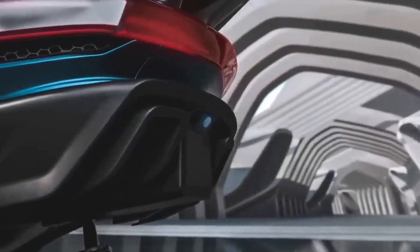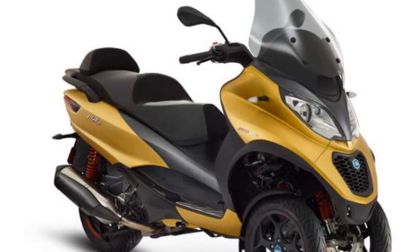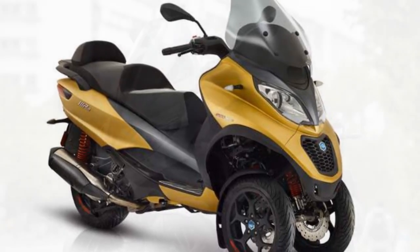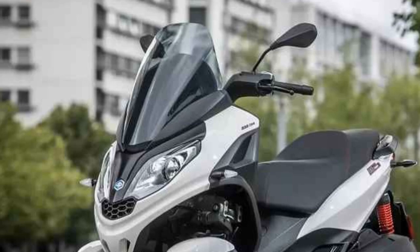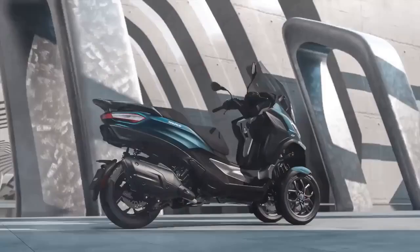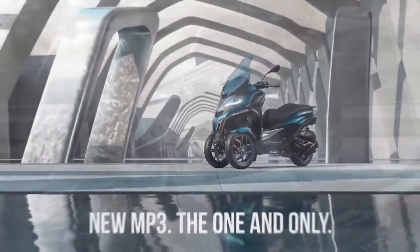Performance. When it comes to performance, the Piaggio MP3 does not disappoint. It is available with various engine options, including 300cc and 500cc variants, offering riders the flexibility to choose the power that suits their needs. The engine is responsive and delivers ample torque, ensuring brisk acceleration in city traffic. One of the standout features of the Piaggio MP3 is its exceptional stability, thanks to its innovative three-wheel design.